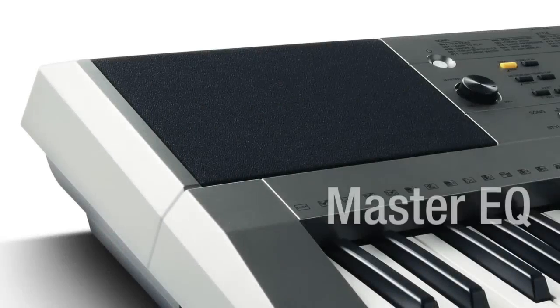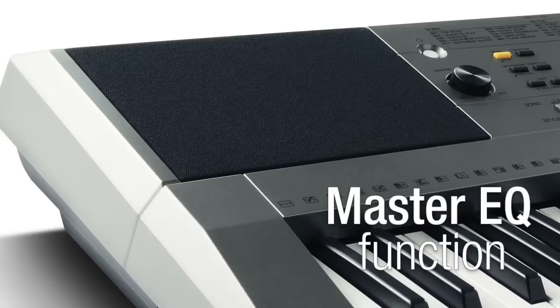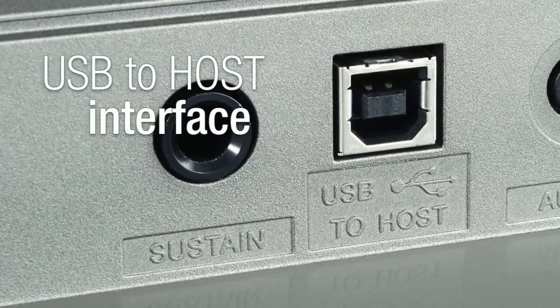A special master EQ function lets you tune the audio for speakers or headphones, or just select your own favourite EQ setting. A USB to host interface connects to PCs and iOS devices.